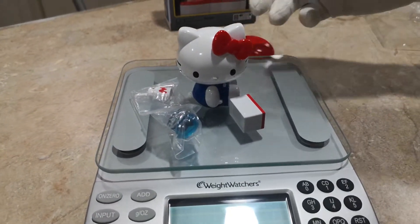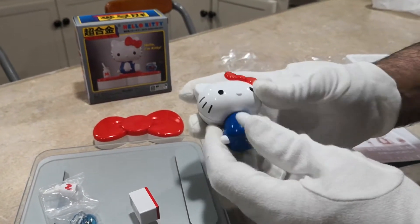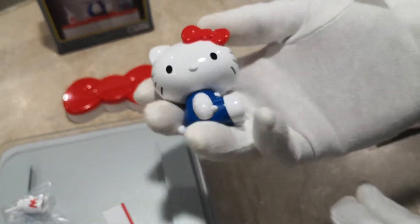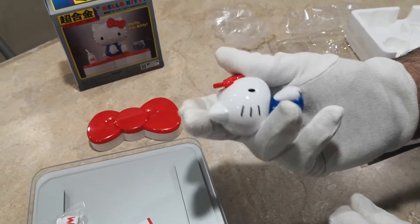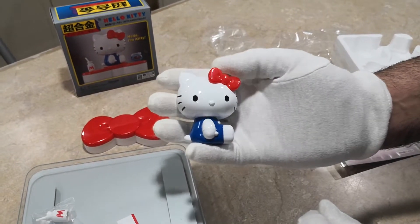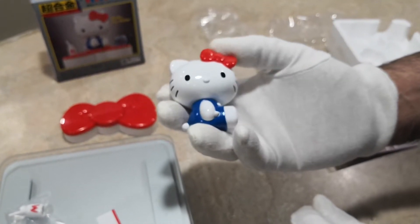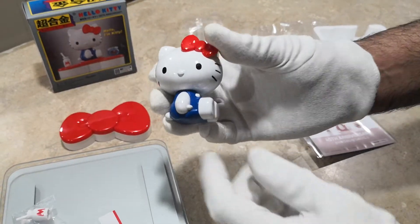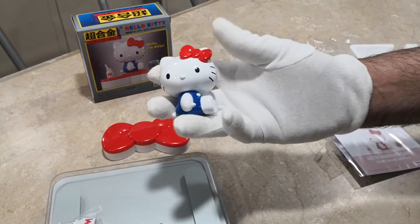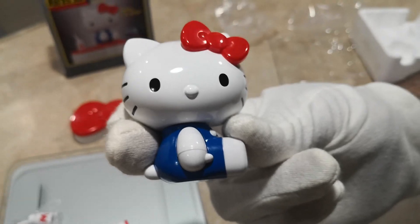All in all, it's pretty nice. If you have the larger Hello Kittys, you'll probably want this. When this first came out, people were trying to sell it for anywhere from $40 to $55, and no, it's not worth that much. I bought this for about $22 shipped, and that's pretty much what it's worth — anywhere from $20 to $25 would be your target price. That wraps it up for review number 48, Hello Kitty Shogokin. Bye-bye!